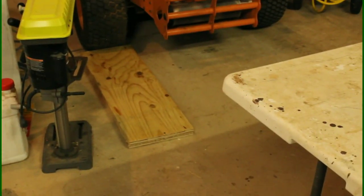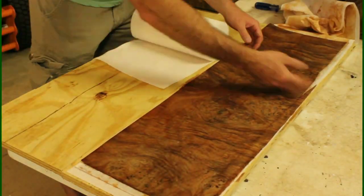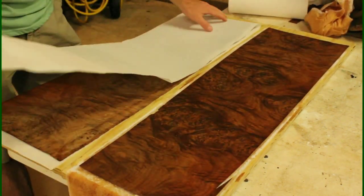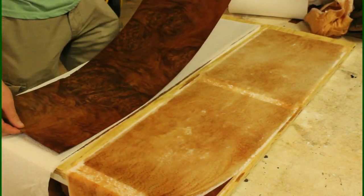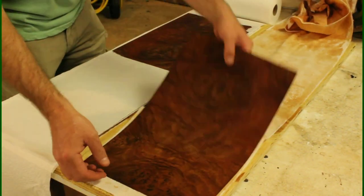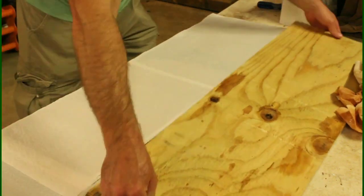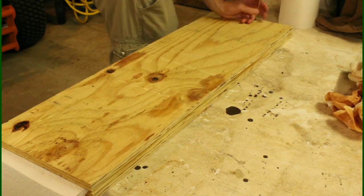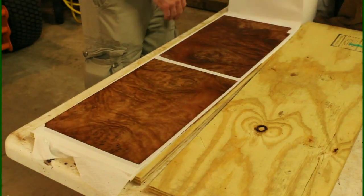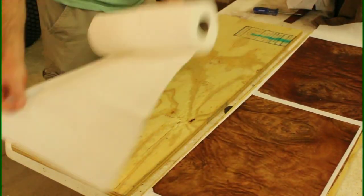Back to the press we go — we'll let it sit for about an hour. It's been about an hour and we're removing it. You can see the paper towels are all red-looking — that's actually the natural color of the burl wood. We've removed a lot of moisture. We'll put them on the press again and come back in about another hour to change out the paper towels. The second time the paper towels are already pretty dry, so that first pressing really removed the majority of the moisture.